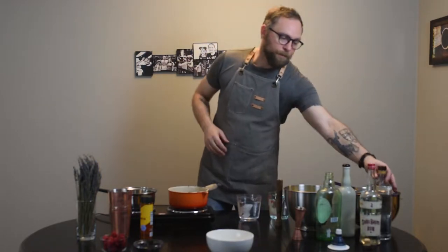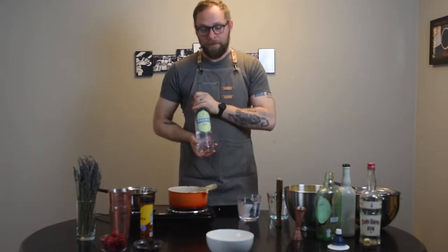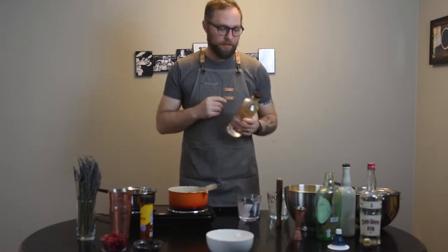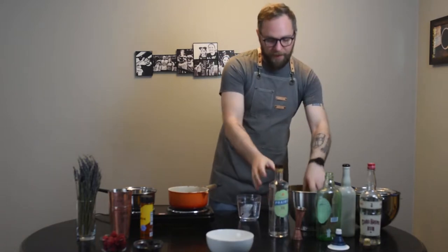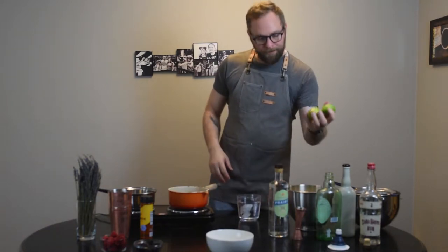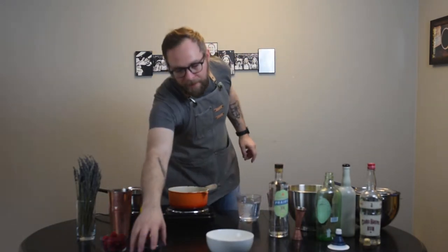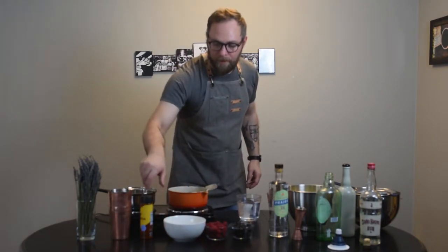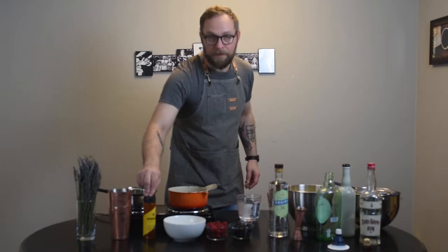So we've got Prairie Organic Gin. It's not bad. Maybe not what I would have gone with, but pickings are scarce right now. We've got a bowl full of limes right here. We've got some fresh blackberries, some fresh raspberries, some white sugar, and some honey.